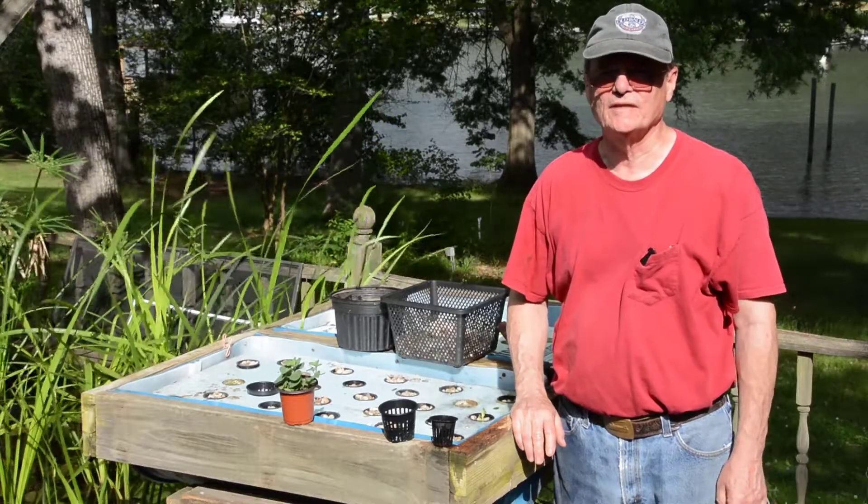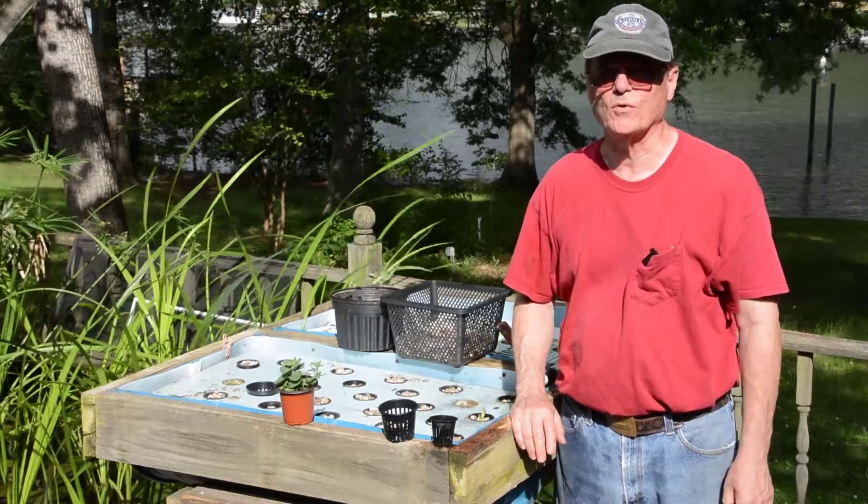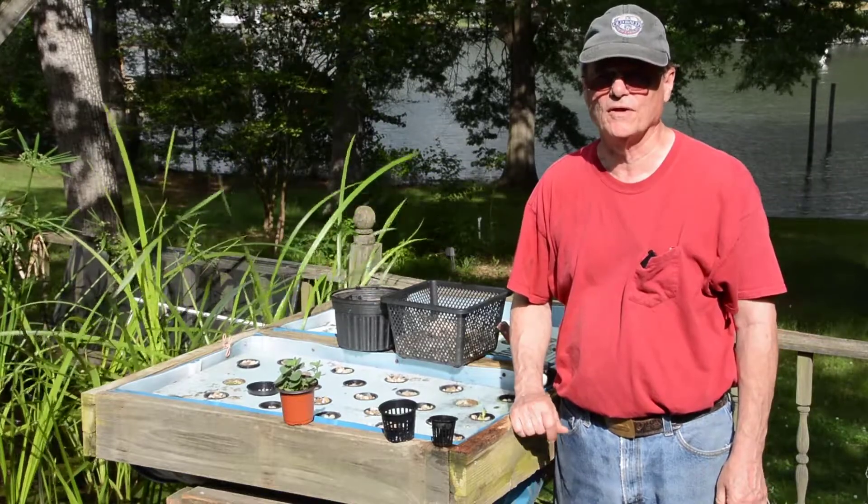Hello, welcome to Do It Yourself with Wayne. Today, this is our fourth in the series about aquaponics. It will be our last video in this series.